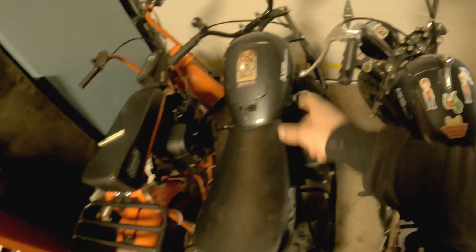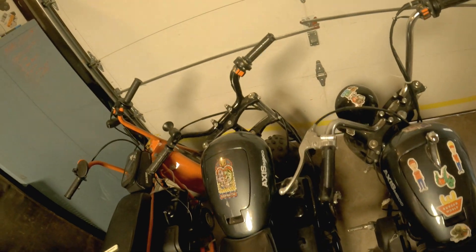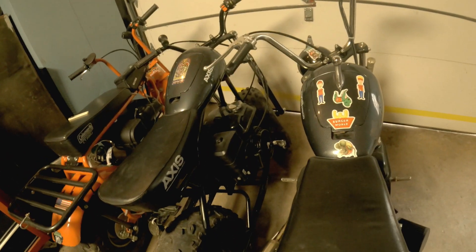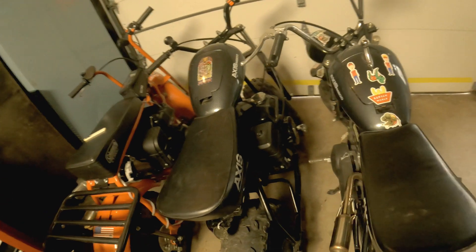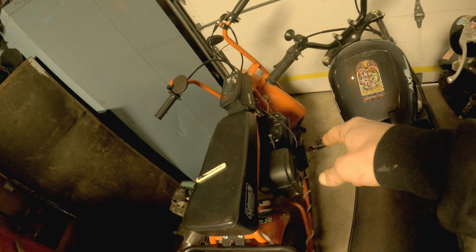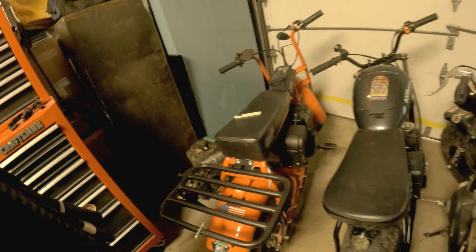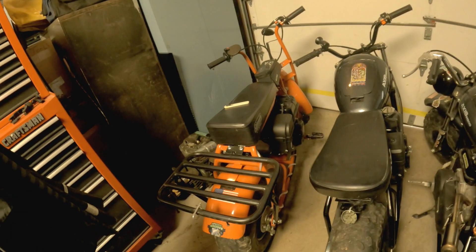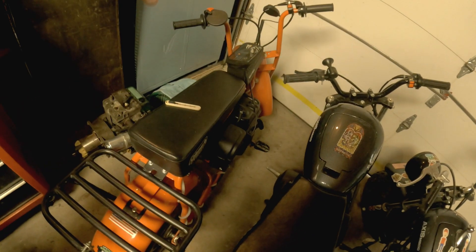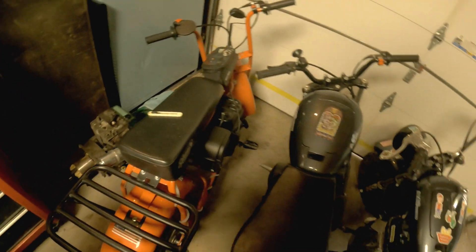This one had a messed up fender but it ran, it was good. Did some little tune-up and cleaning on it — that was a 250. And this one here, not including the new predator engine — the old engine we could have tweaked it a bit and probably stopped it from blowing up — but this one was $350.